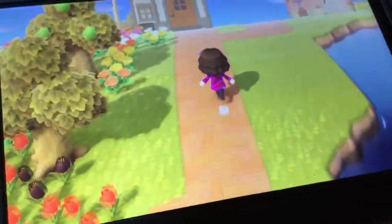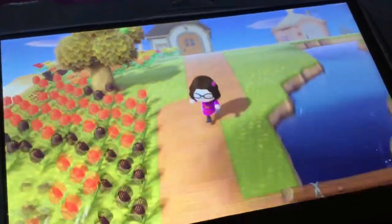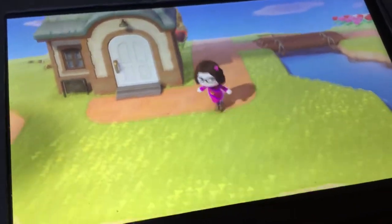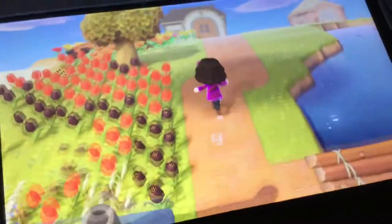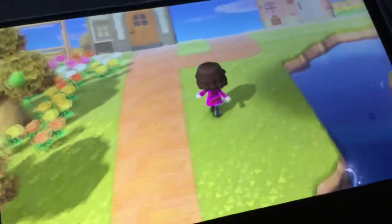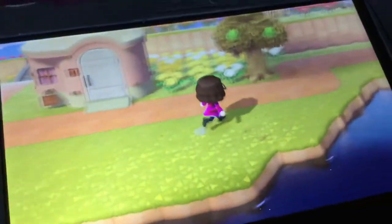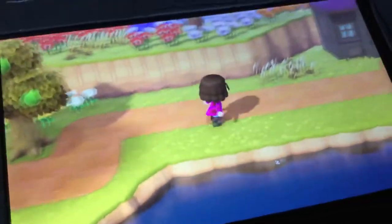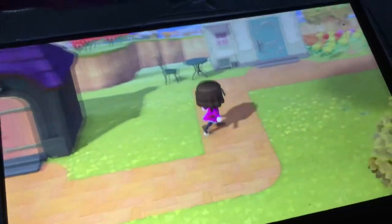Anyway, I think we're gonna go ahead and explore my island for a little bit. Then I gotta get to uploading and get to Splatoon 2, because Splatfest is almost here — it's the Halloween theme — so hopefully my internet connection's gonna be good.